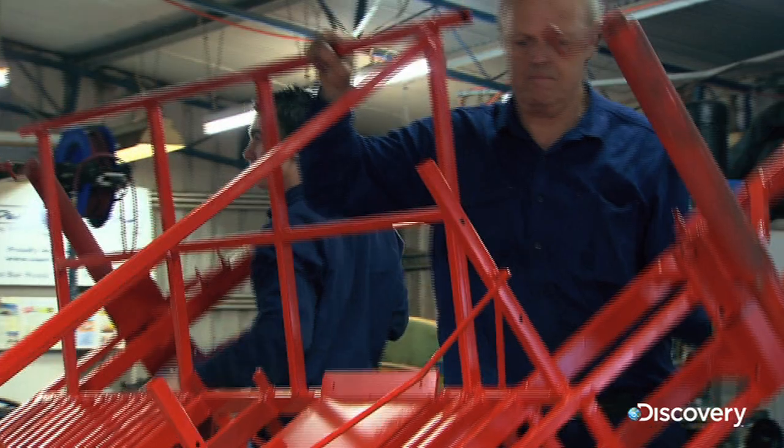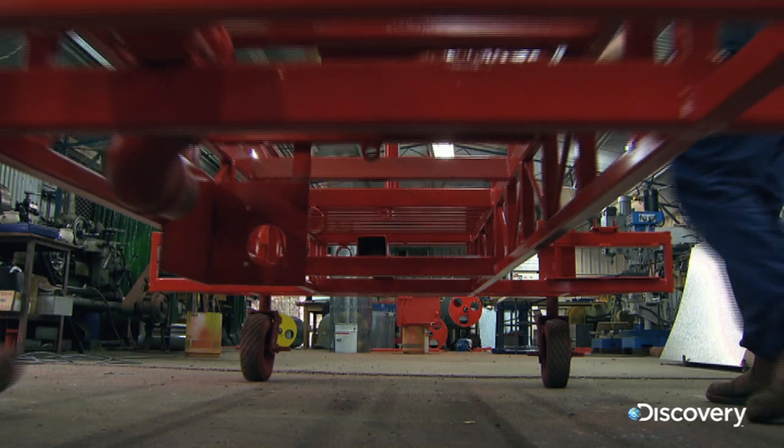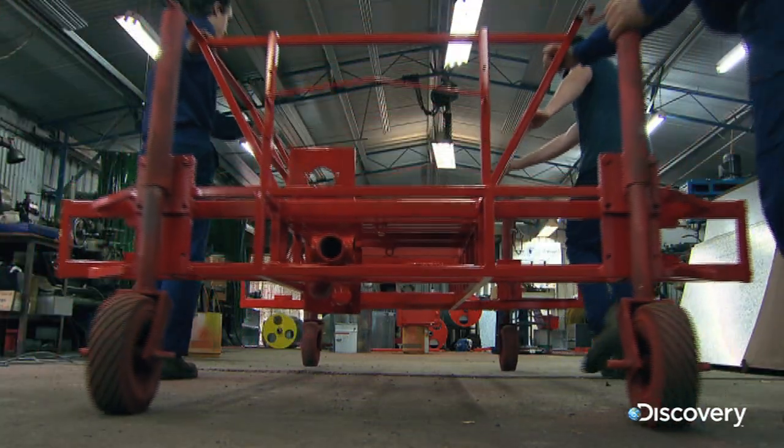Len's largest Super Soppers retail at over £25,000. This hefty price tag is down to a month-long construction process.